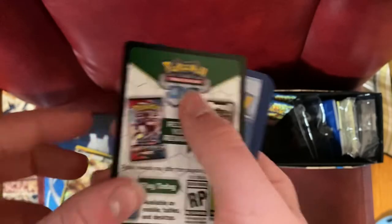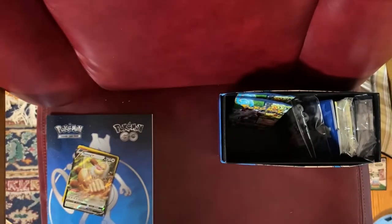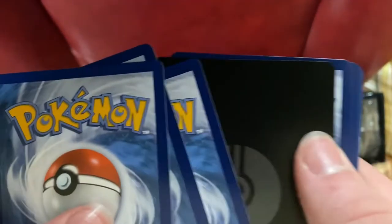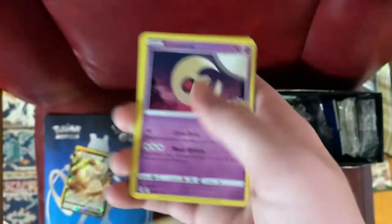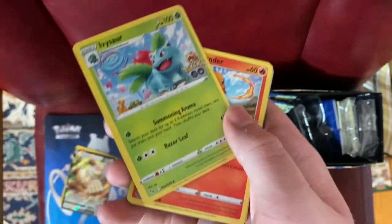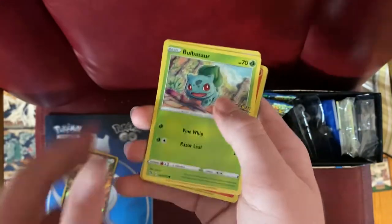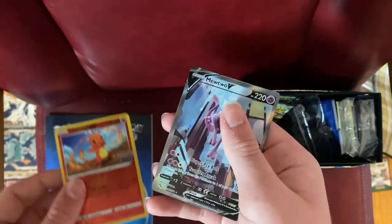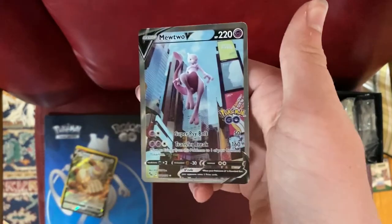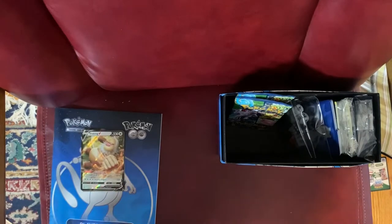Eighth pack — hopefully I can open this correctly again. Got it open — totally didn't use my teeth or anything. Code card chucked at Sol. V-Star marker in the pack — does not mean we're getting a V-Star. Cards revealed: Candela, Lunatone, Ivysaur, Charmander, Aipom, Bulbasaur, Piddove, Magikarp, Charmander, and a Mewtwo V! That's awesome — three V cards so far. Better than my luck last time where the only card I got was that Rainbow Leon card.